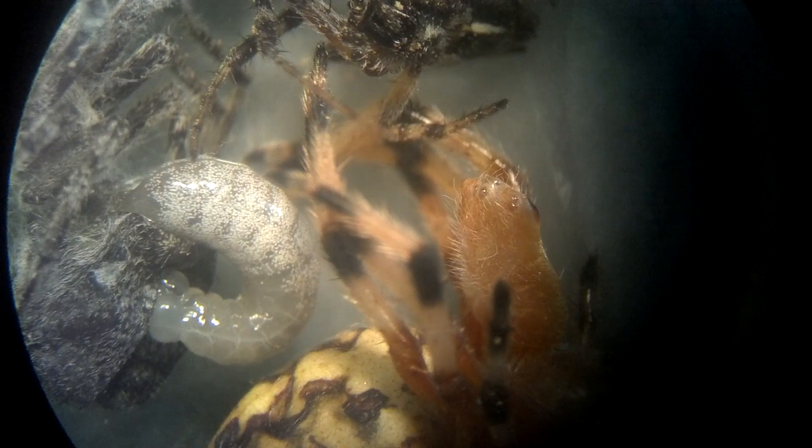Now, the thing next to it, the yellow, that's another spider that it will move to to eat the spider later.